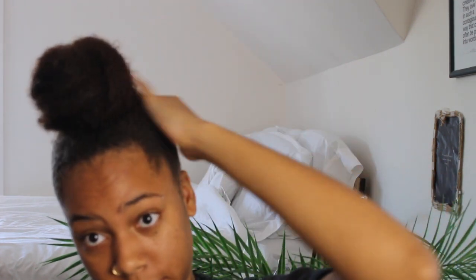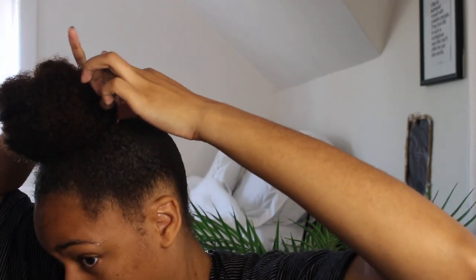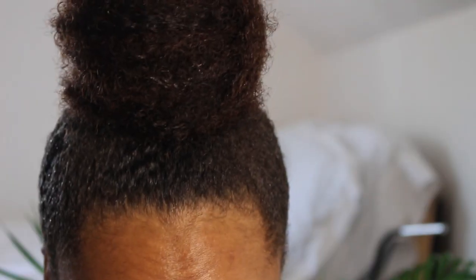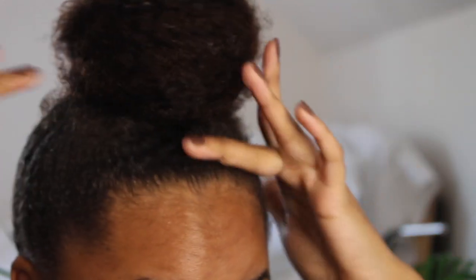Now I'm just adding gel in the places where it needs help, to the back of my head. You can see my waves came through — I'm just smoothing it back with my fingers.